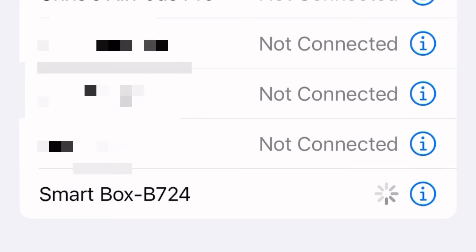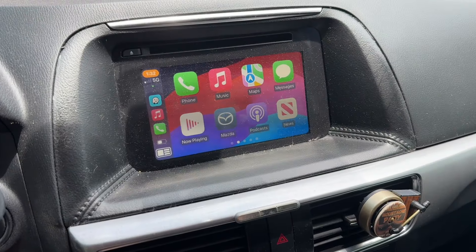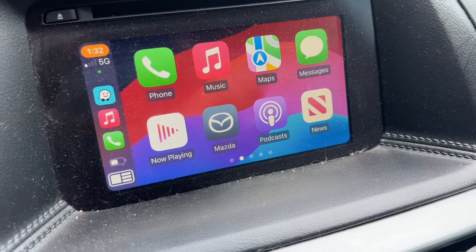Now you want to pair your phone to the CarPlay device using Bluetooth. And once you do that, you'll get a pop-up. Select Use CarPlay. As soon as I did that, I saw Apple CarPlay up here on my screen.